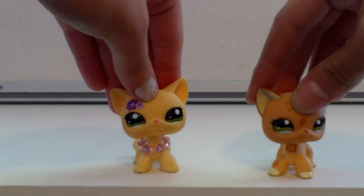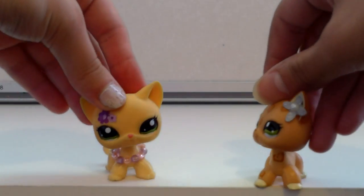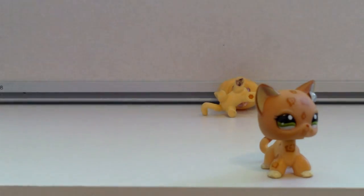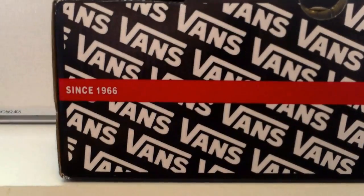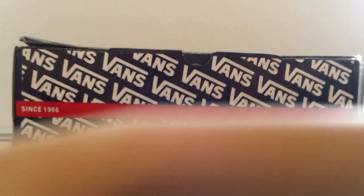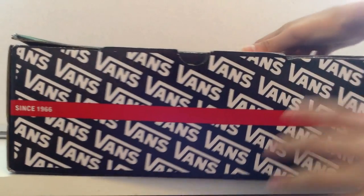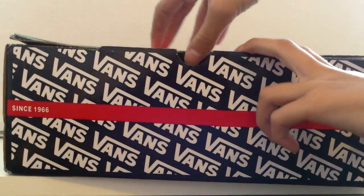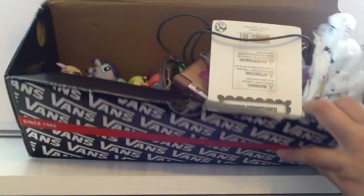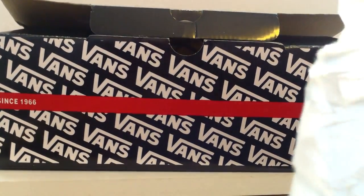This is an unboxing video from Annika Miller. So this is the package — it was wrapped in brown paper and she put it in this Vans box. I ripped it by accident because apparently I'm violent. Okay, so when you open it there's a whole bunch of stuff in here.